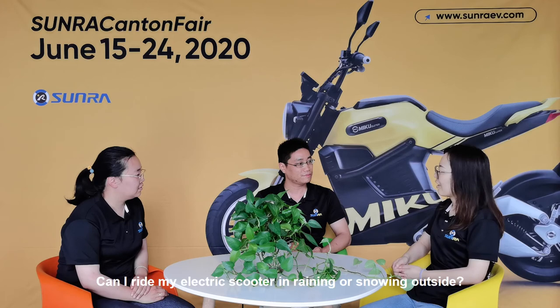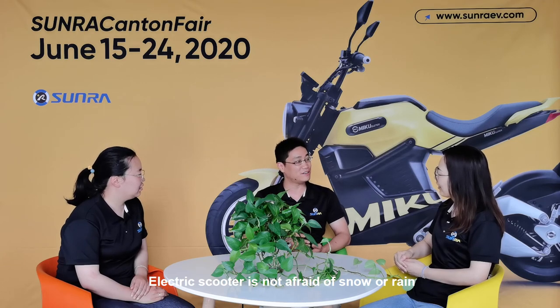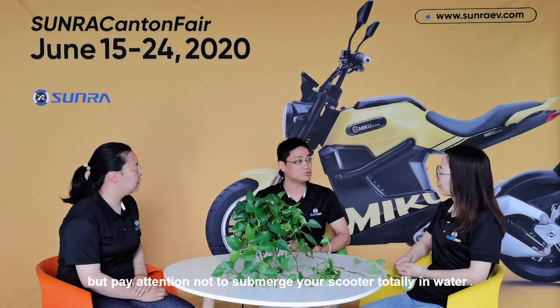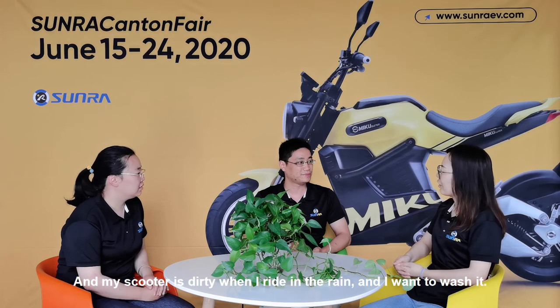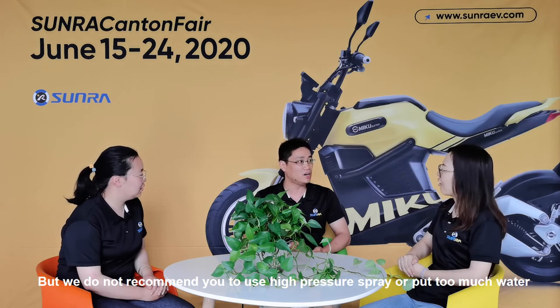Can I ride my electric scooter in rain or snow outside? Electric scooters are not afraid of snow or rain, but pay attention not to submerge your scooter totally in water. My scooter gets dirty when I ride in the rain — can I wash it like a car? Yes, you can, but we do not recommend using high-pressure spray or putting too much water on the battery or motor.